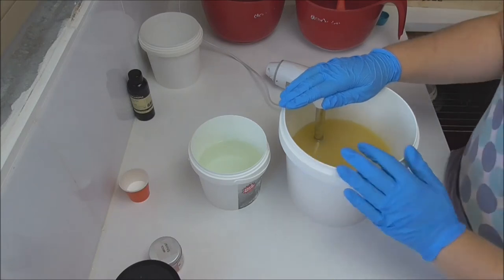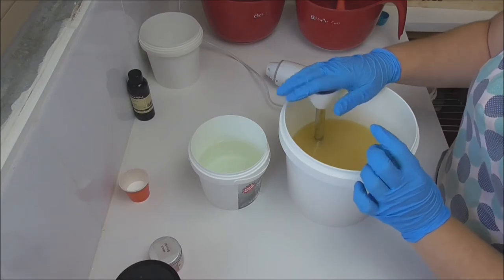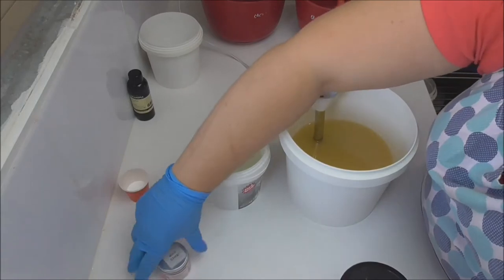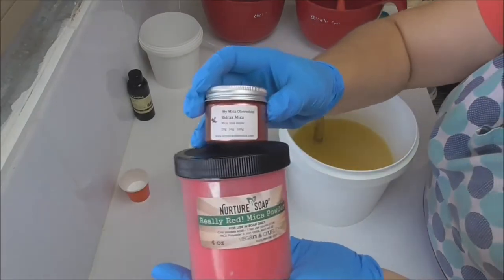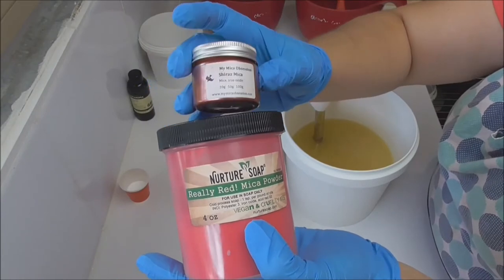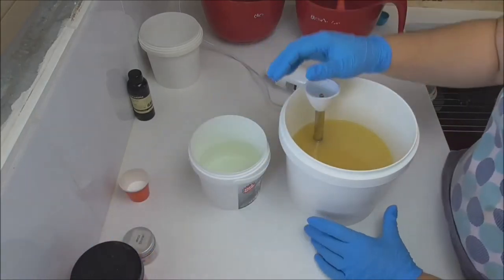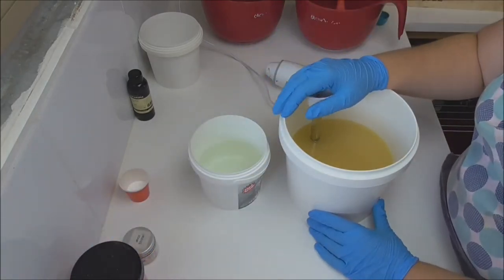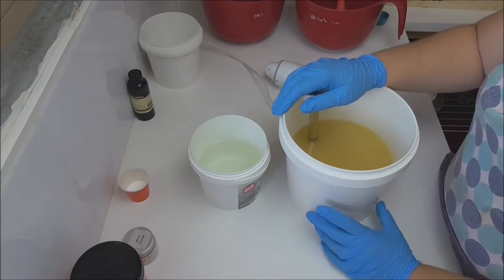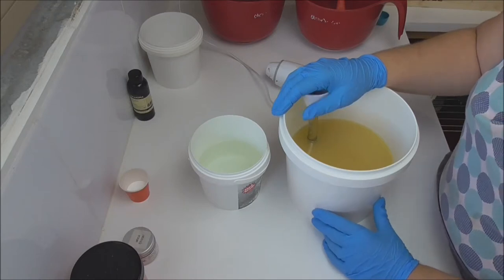So when I do this, I plan on doing layers. I'm going to have a red layer with a thin white layer and then another red layer. The white layer I'm not going to put any fragrance oil into and I'm going to colour it with titanium dioxide. For the red layer, I'm going to create it using a mix of some really red mica from Nurture Soap and some Shiraz mica from My Micro Obsession. Once we've got the base done I'm going to pipe the top in white with no fragrance, topped off with some chocolate soap balls and some sprinkles.